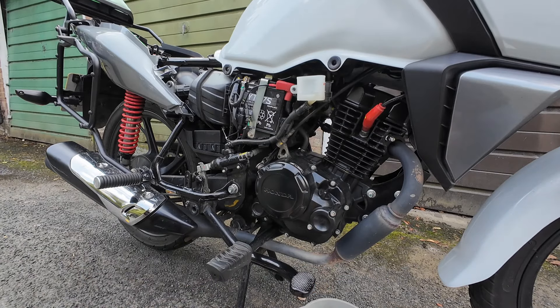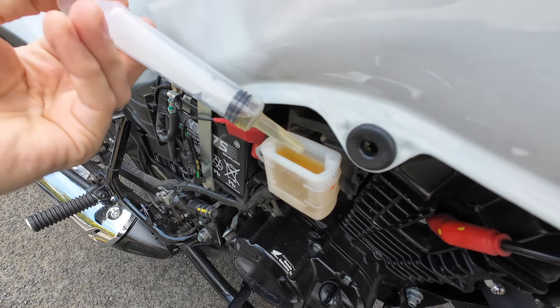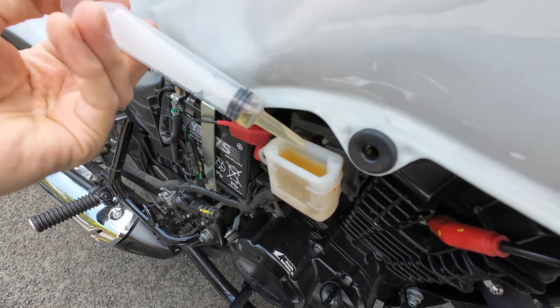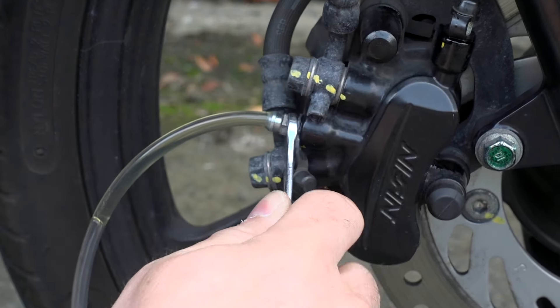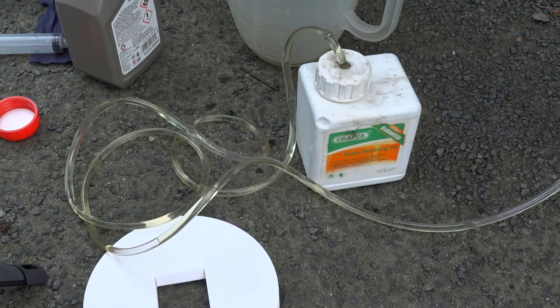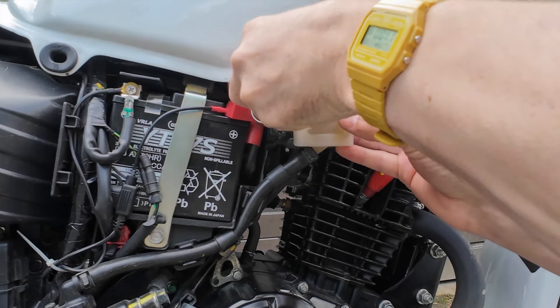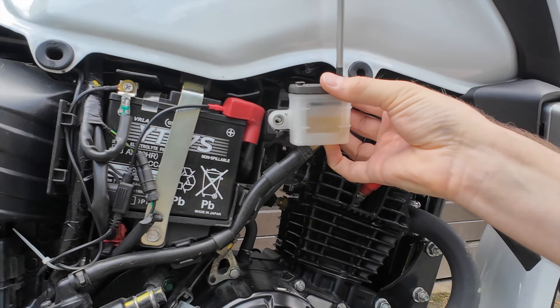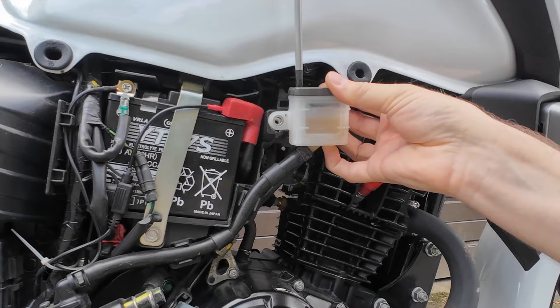You might actually want to do the rear first because you can see the reservoir and count how many pumps before it drains. It's also harder work pushing this pedal, so just do the hard job first. Leave the fluid level in the reservoir between the lower and upper mark, then put the seal back on, screw on the lid, and bolt it back into place.